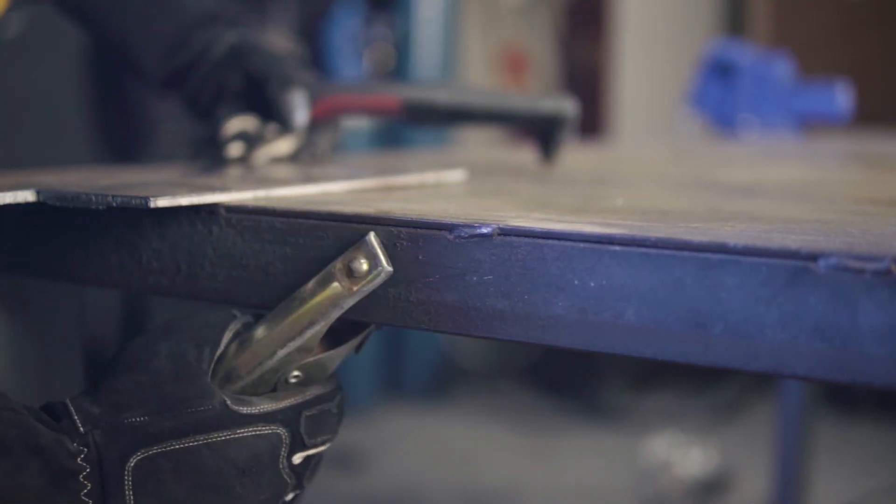Step 4: Cutting. The final step is to attach the earth clamp to the workpiece or workbench, and start cutting.